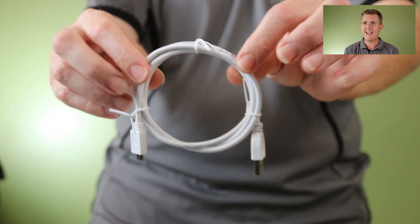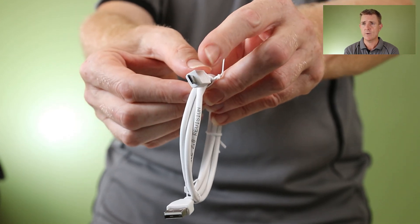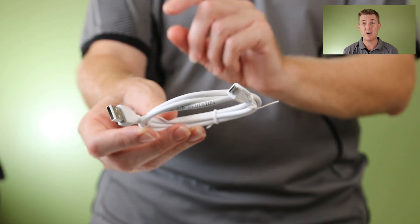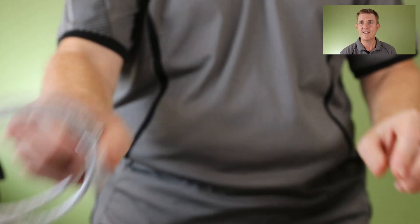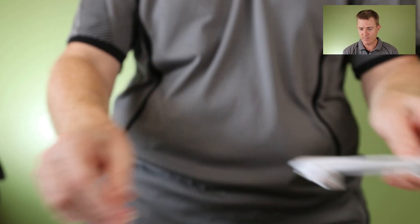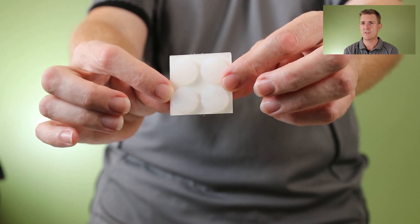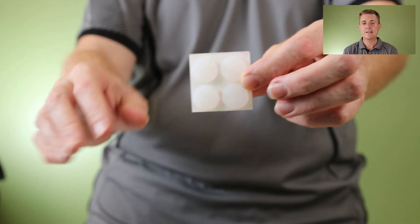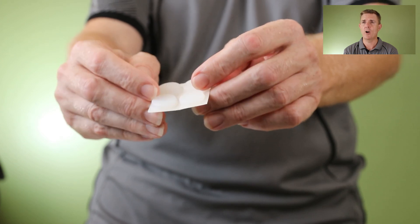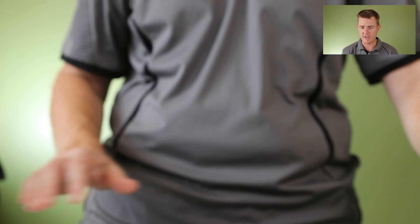You are going to get a small console cable — USB on one side, micro USB on the other. Really good if you need to factory reset the device or you've forgotten the password. You are going to get a just-under-two-metre ethernet cable, and you are going to get some silicon feet to go on the bottom of the device. If you're not going to put it in a rack — there are rack mount kits for this — these feet will allow you to put it on a desk and give it a little bit of airflow.